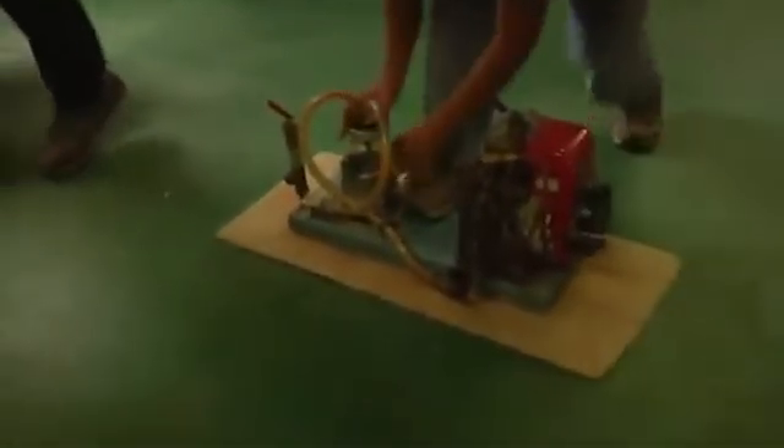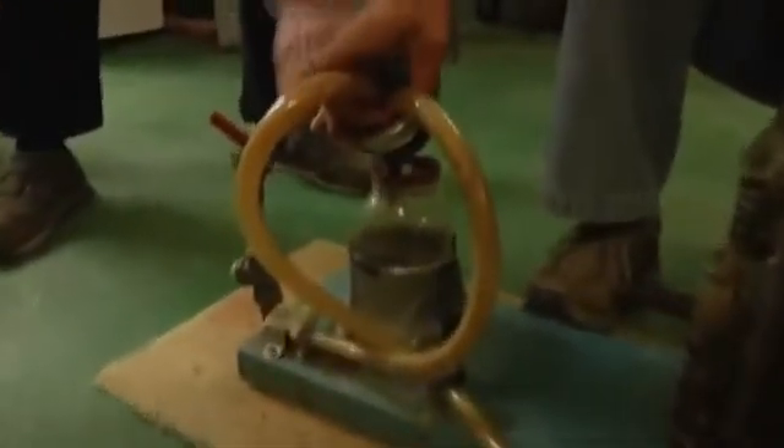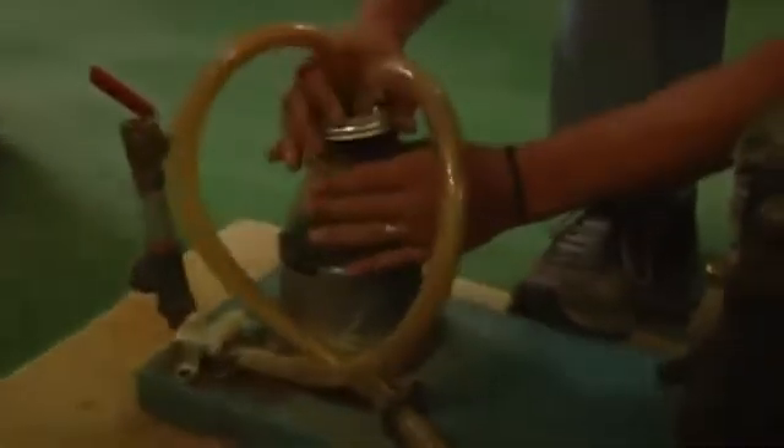Hold on. Open the jar up. I know what it needs — it needs a little coffee. There we go. Now try it.